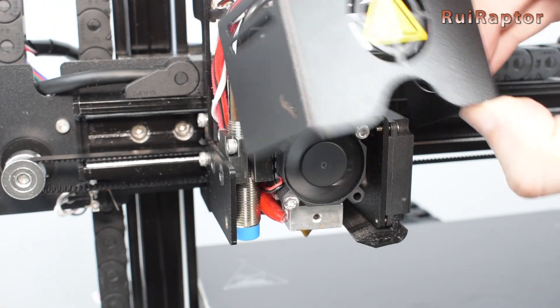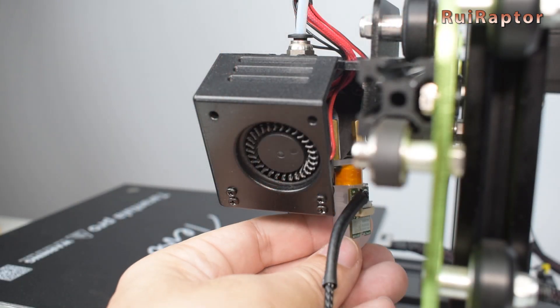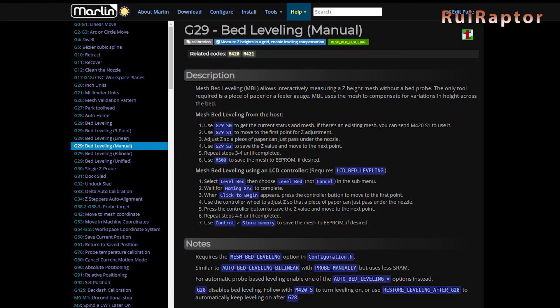Some printers come already equipped with a leveling sensor, and you can easily upgrade the ones that don't, in most cases. But if for any reason you don't want to install a leveling sensor on your printer, you can still use the Mesh Leveling feature by using the manual process instead — but for that, you need to edit your printer's firmware.